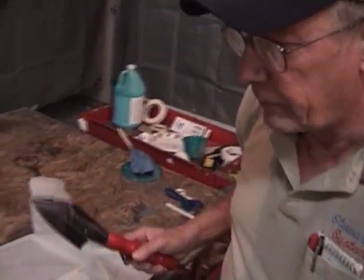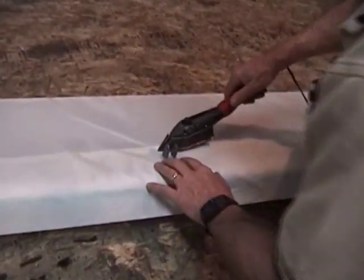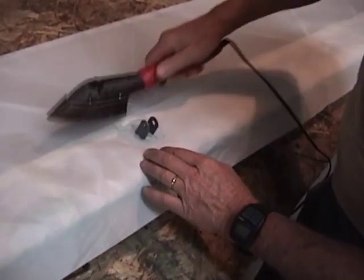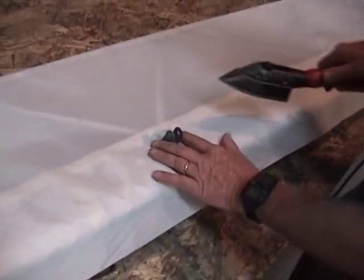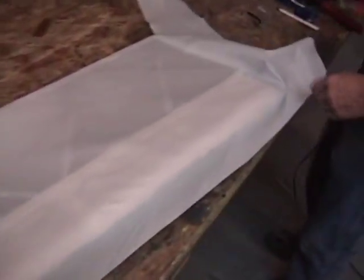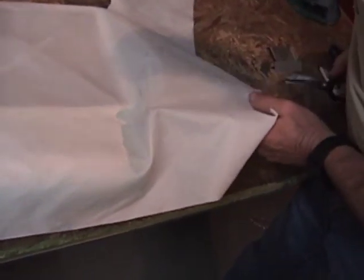We've given a few minutes for the glue to tack up — that's why we cut our slots earlier. I'm just going to go ahead and hit this with the iron just lightly. I'm not trying to shrink any fabric around, just tacking it into that glue. On this end, it's a little busier, and we've got some areas where the fabric's going to have to tuck.